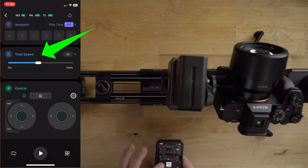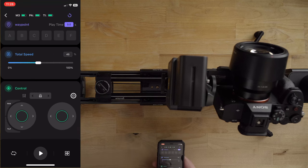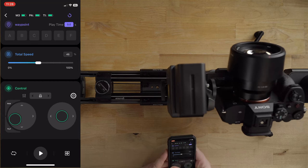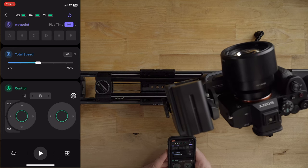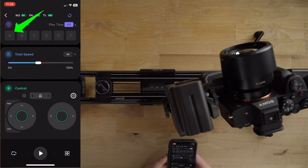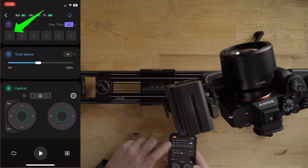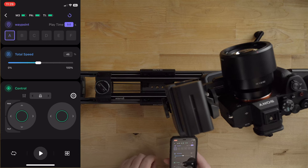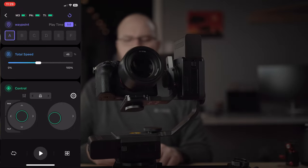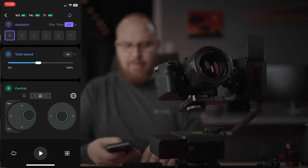You can control your speed — I'll leave it around 46 for now. What's really cool is the ability to set waypoints. You have waypoints A through F on the top. Get your equipment in the position where you want to start, aim the camera at the monitor, hit the A button on the top left to set that waypoint. Then slide the slider over to the left a little, turn it to the right, square it up in the middle where you want it.